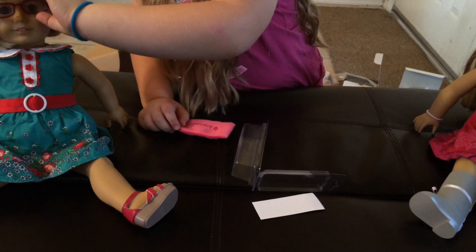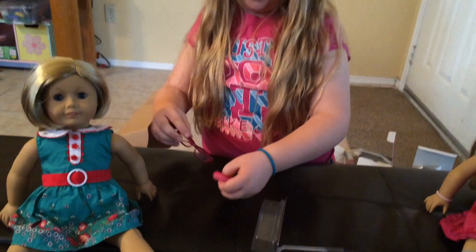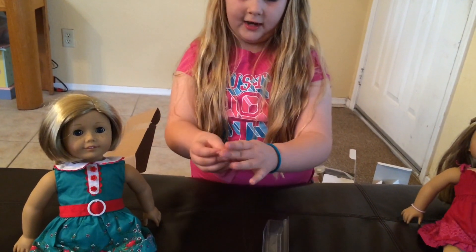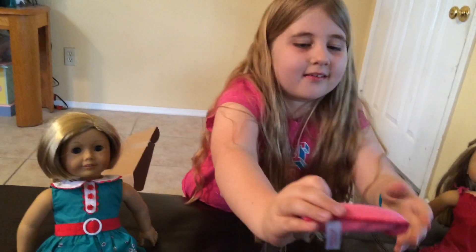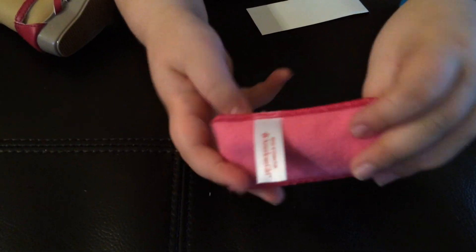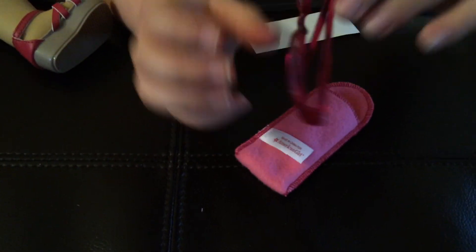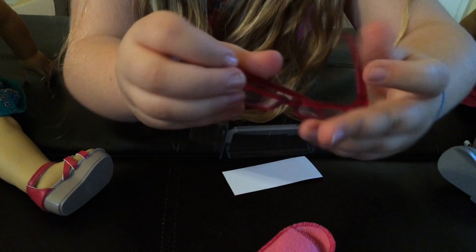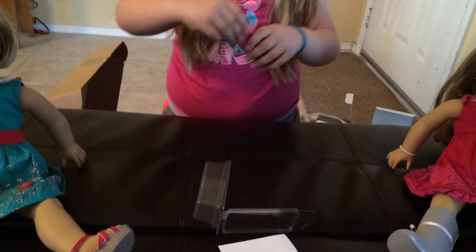I can take those off you, Kit. Thank you. And see, you can put her glasses right in here. It would be super cute if they actually had like cleaners so you can clean the glasses. So you see it has the name right there and it's pink. And there's the glasses.